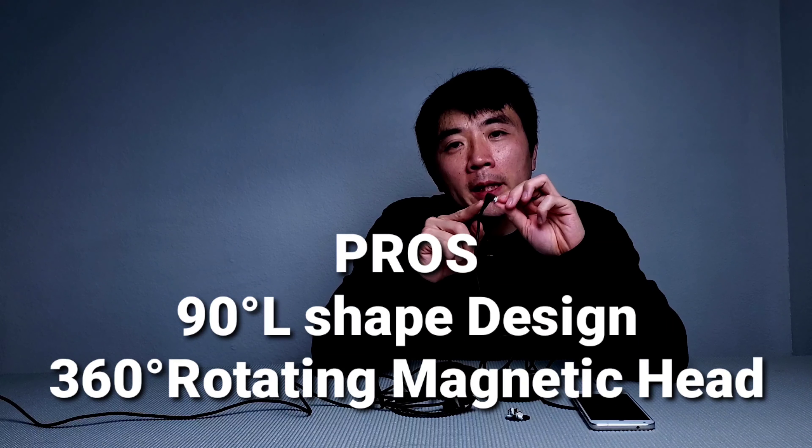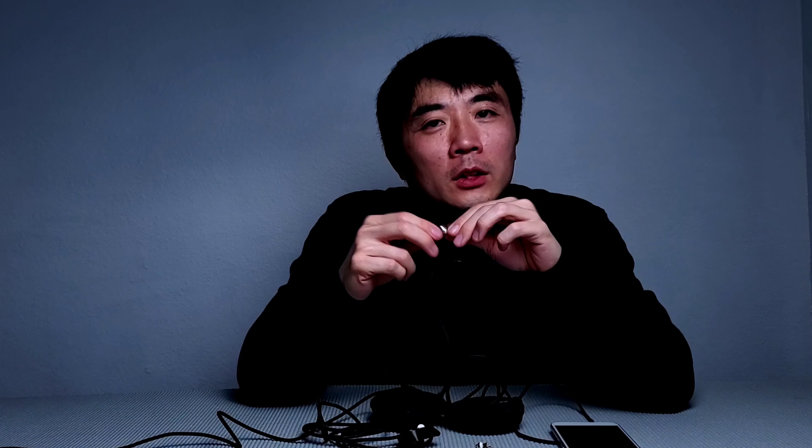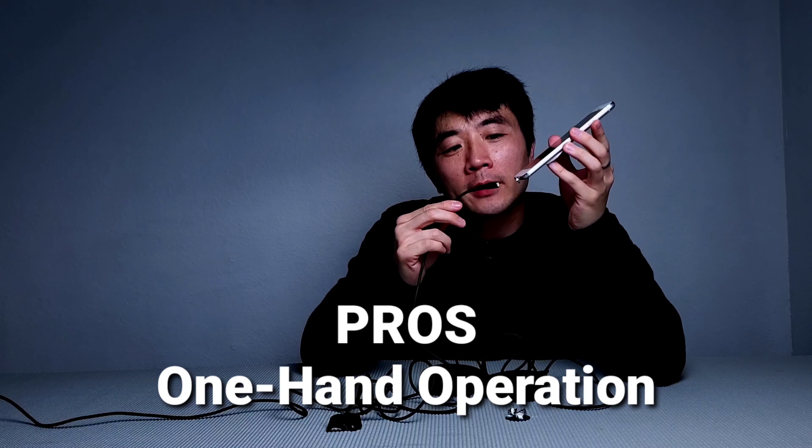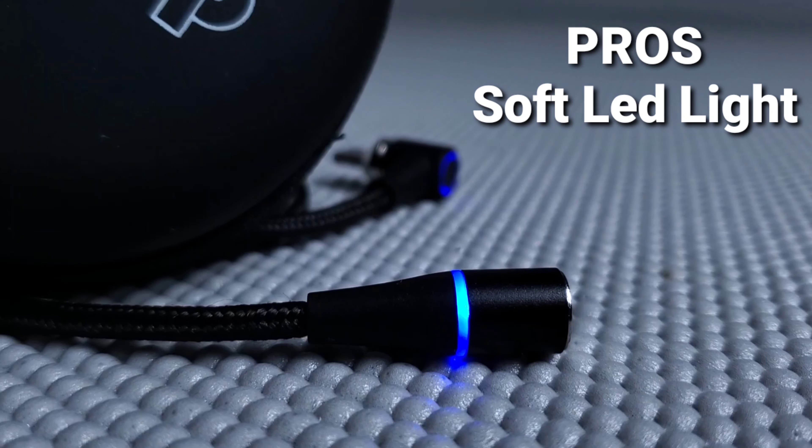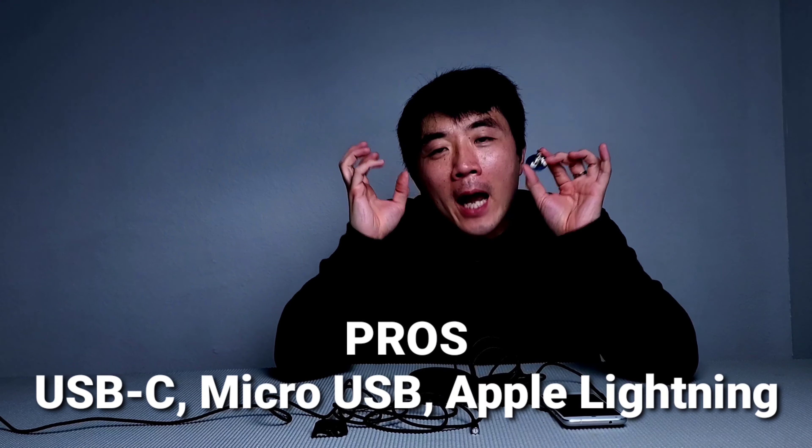Another pro: it has an L-shaped 90-degree connector and a 360-degree rotatable connector, so you can charge at any angle or direction. Another pro: you can charge one-handed — after you install the plug and leave it on your phone, you just snap the magnetic connector in without physically plugging and unplugging like a traditional charger. This preserves the life of your charge port, keeping it nice and snug for the lifetime of your phone. It also has a soft LED indicator, and it supports USB-C, micro USB, and Apple Lightning.